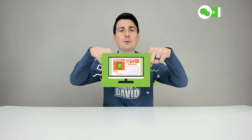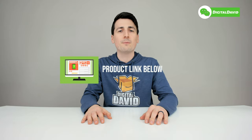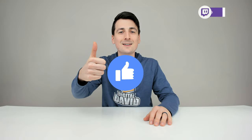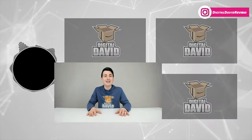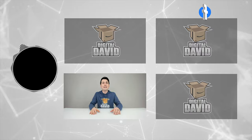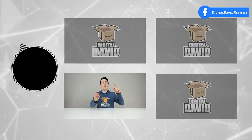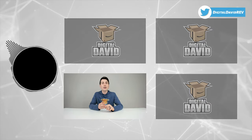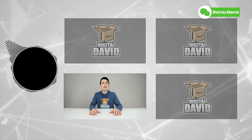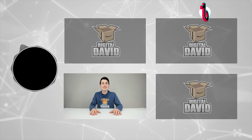That concludes our video — thank you so much for watching. The product link will be in the video description below; any purchase made through that link helps support our channel at no additional cost to you. If you enjoyed this, hit that like button and subscribe — we have new content coming out daily. Give us a follow on Facebook, Twitter, Instagram, Twitch, TikTok, Discord, WeChat, check out our website, and join our free newsletter. We can't wait to see you in the next video.